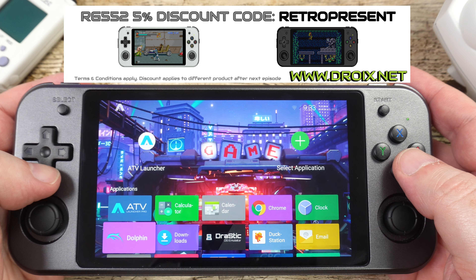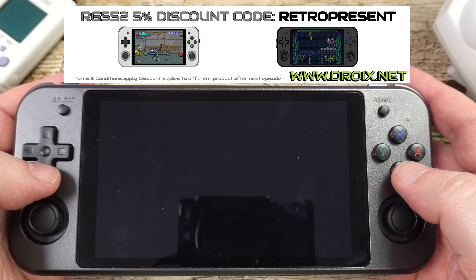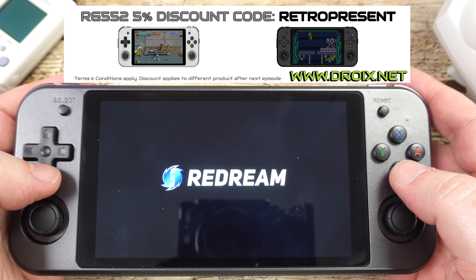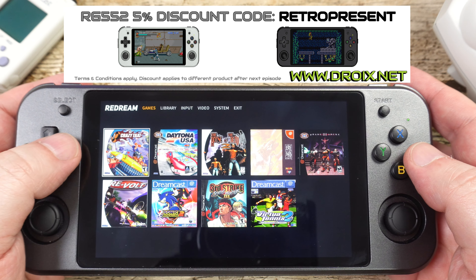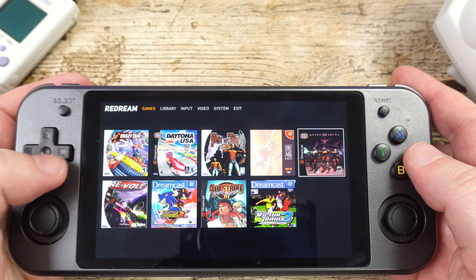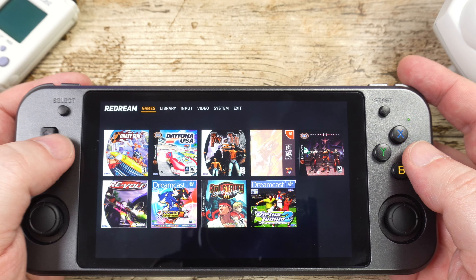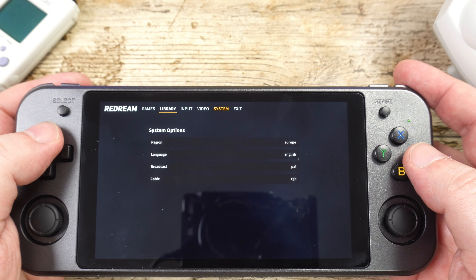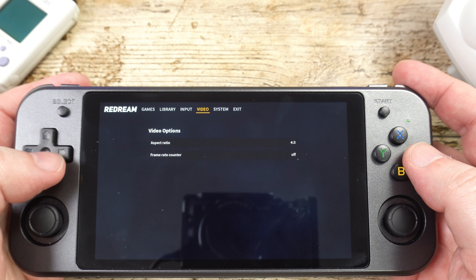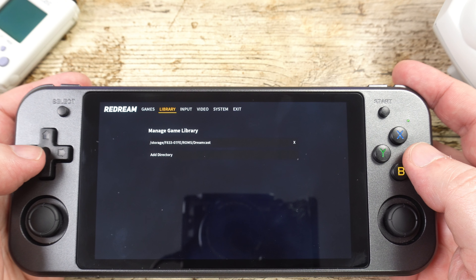We recommend using Android OS for the Dreamcast emulation as it performs far better than on the Linux version. The emulator we are using is the free version of ReDream, which is pre-installed. The free version is fully featured, but upgrading to premium unlocks more save slots per game and higher resolution rendering. It's not really needed for the RG552, but if you want to support development of the emulator it only costs around £5.